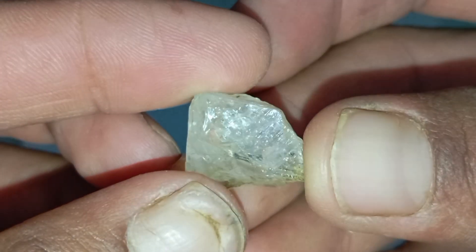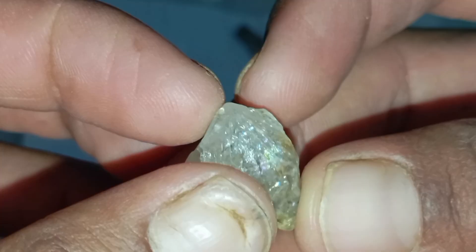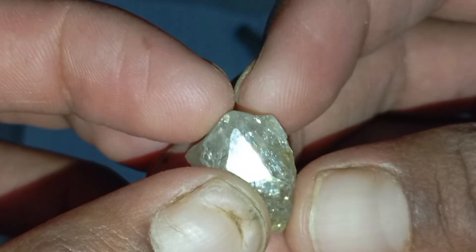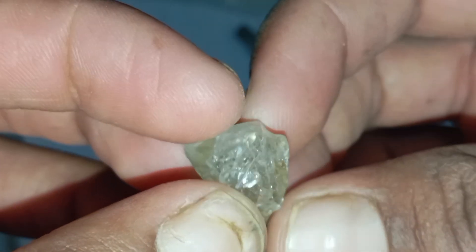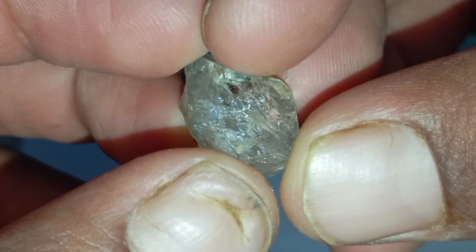Testing a raw diamond at home is absolutely possible with simple tools and careful observation. By checking the stone's appearance, toughness, refraction and thermal behaviour, you can confidently tell whether it is real. For final confirmation, professional testing is always recommended.